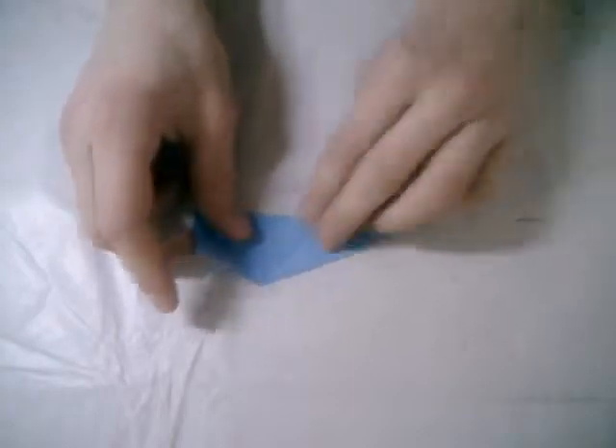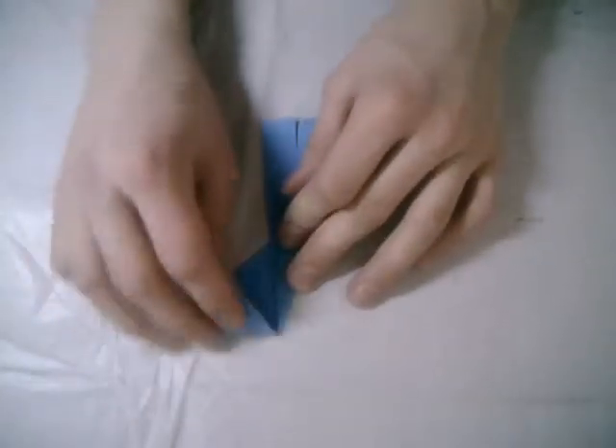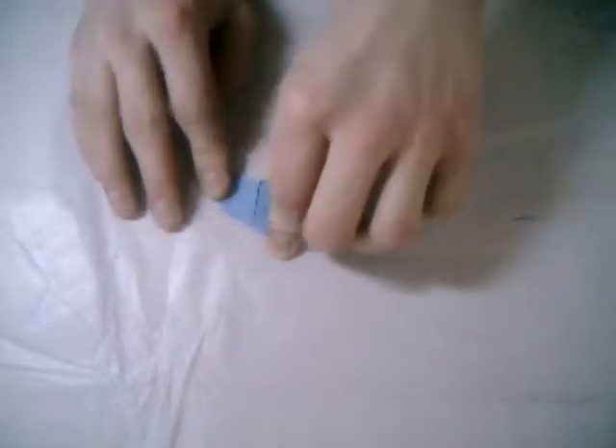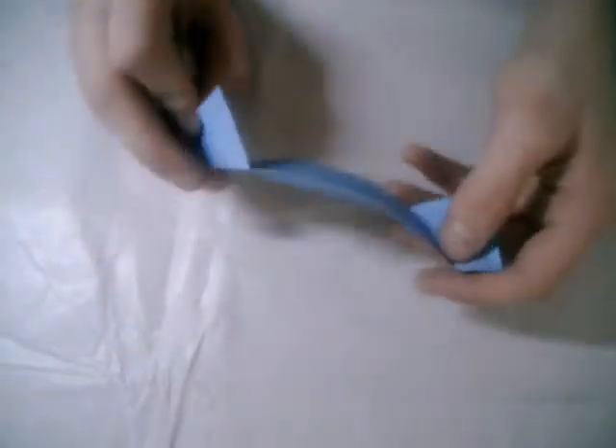Open up these triangles and fold this line to this. And yes, you got your first piece — you see, really simple.